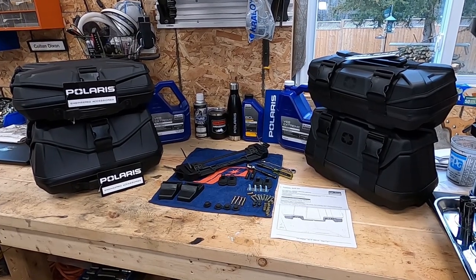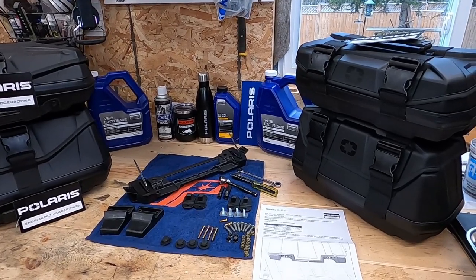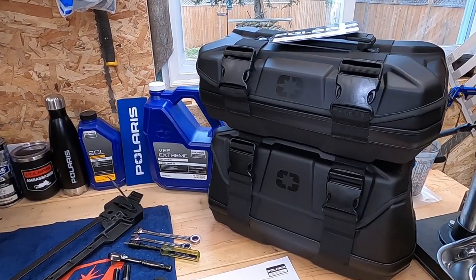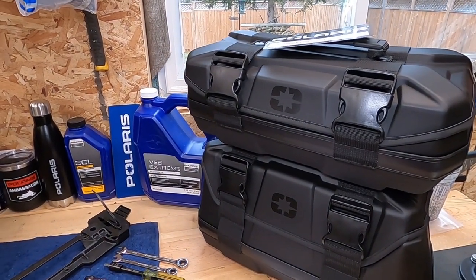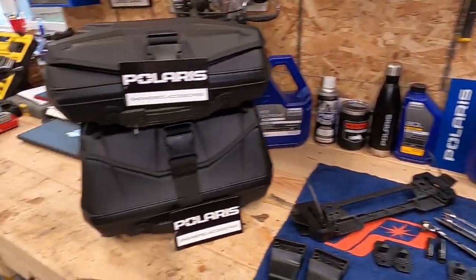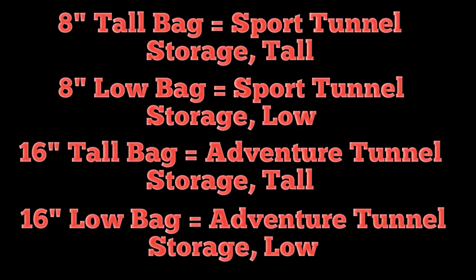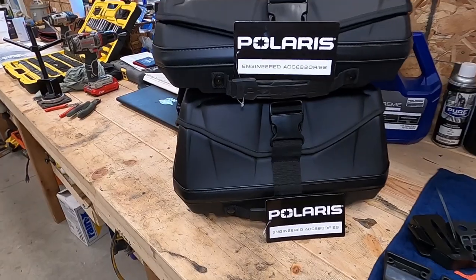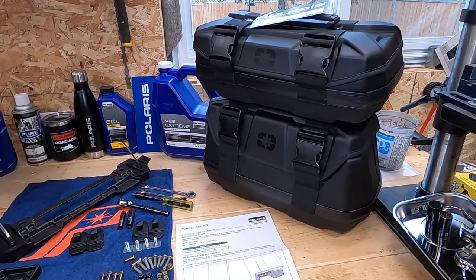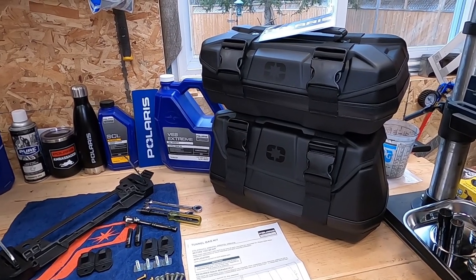Good afternoon, Jerome Colton here from Crazy Canucks Performance, back again with another review and installation video. This time we're going to look at the new Polaris Lock and Ride Flex tunnel bag options. We'd like to thank DT Power Sports, Uxbridge, Ontario. They graciously loaned us these bags so that we can shoot a little video on them and show people how they fit on the VR1.